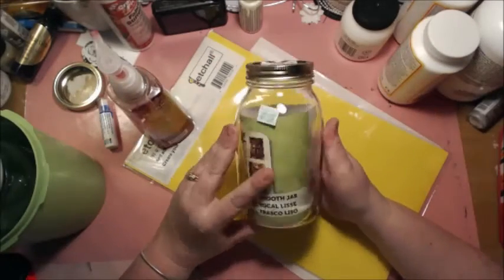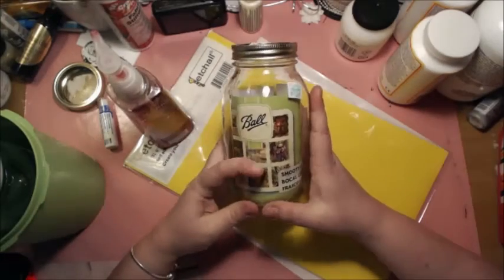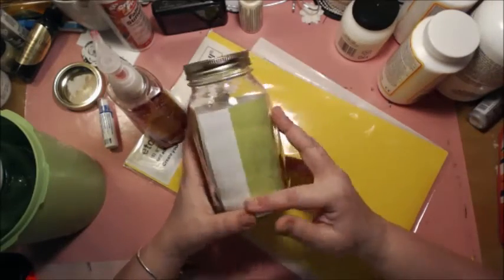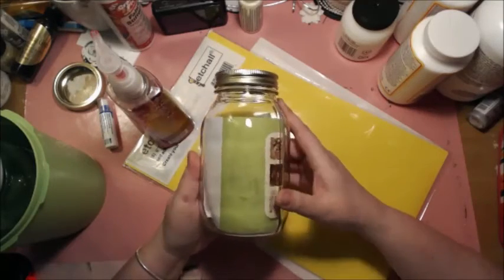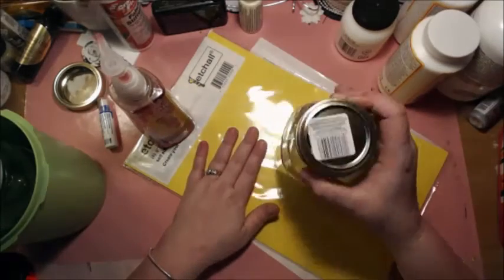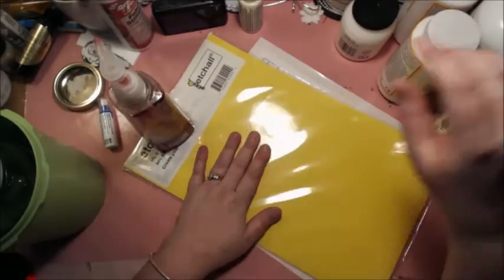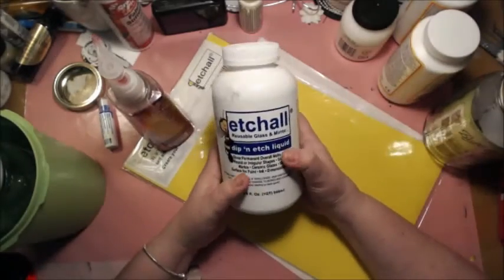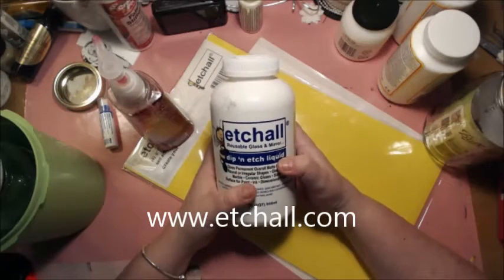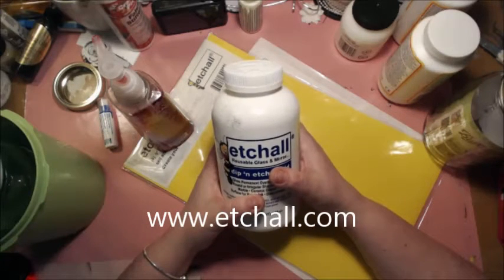I went to my local craft store and I got a very plain glass ball canning jar. That means it does not have the ball emblem melted or imprinted into the glass — it's smooth and clear. The first step of this project is I'm going to introduce you to etch-all products, and I'm going to be working with etch-all dipping etch liquid. We're not going to be working with the cream today; we're going to be working with the dip and etch liquid, and a project like this is absolutely perfect for this concept.